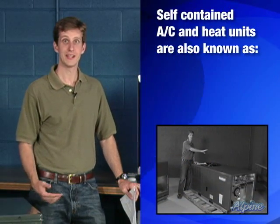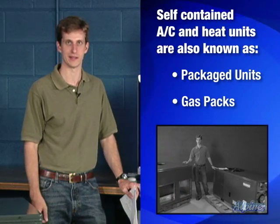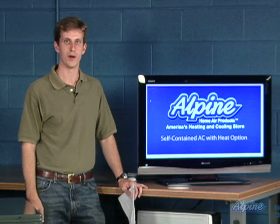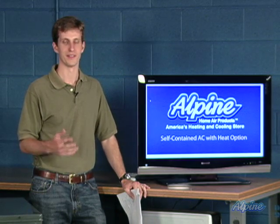Self-contained air conditioners with heat options are also called packaged units, or gas packs when that heat is provided with a gas furnace. They are really great units because everything is all in one concise package, easy to install, and very user-friendly.